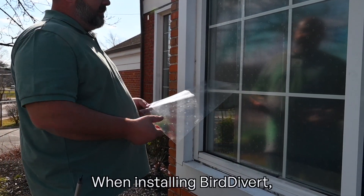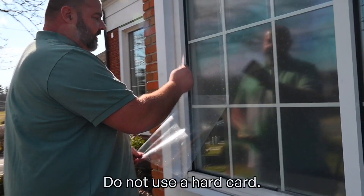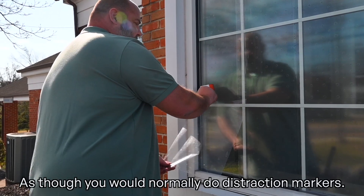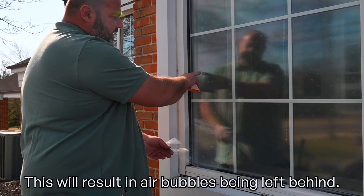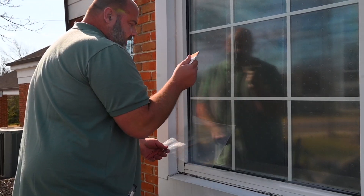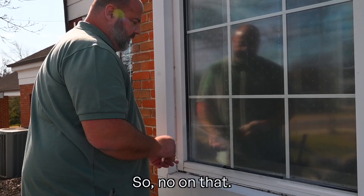Always use the approved tool — especially for Bird Divert. Do not use a hard card as you would normally for distraction markers. This will result in air bubbles being left behind. Only use the approved tool.